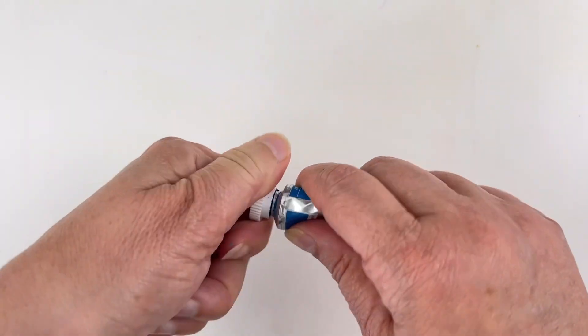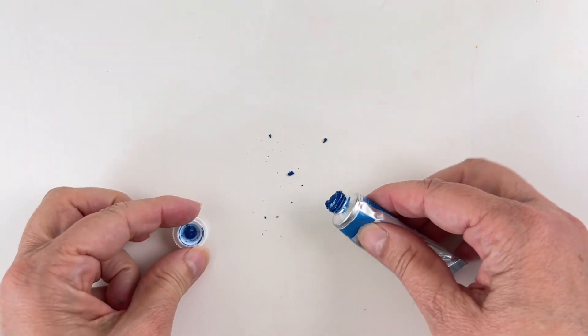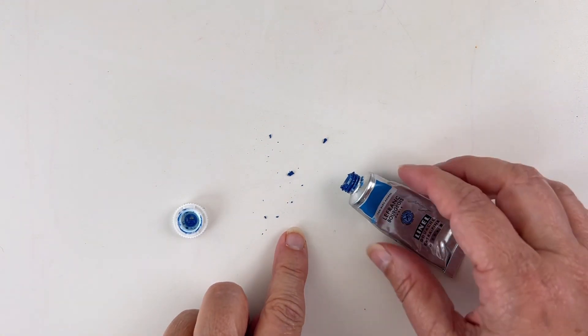You should always open your tube outside of your palette, because you risk having some crumbles of dry paint, and if they fall inside the fresh paint when you apply the paint on the paper, you will get something you don't really want.